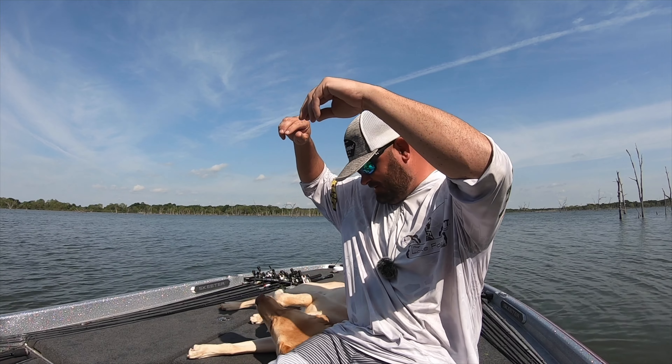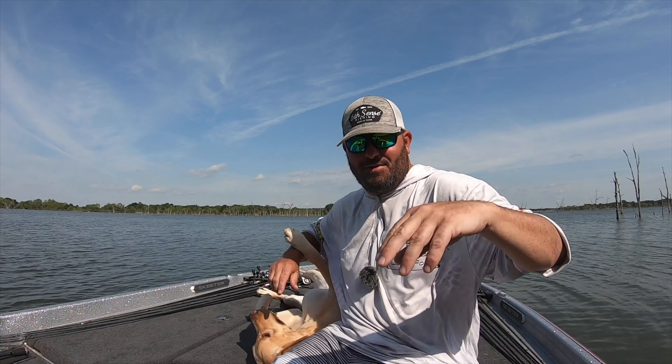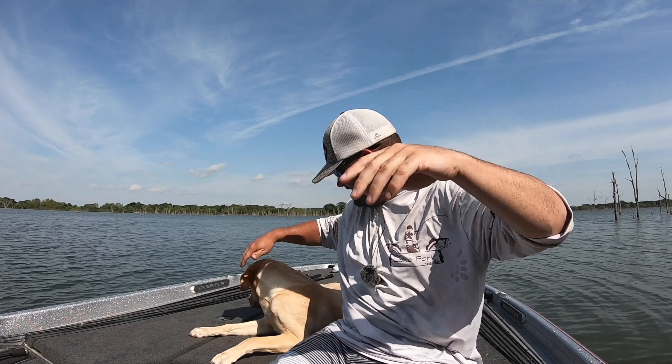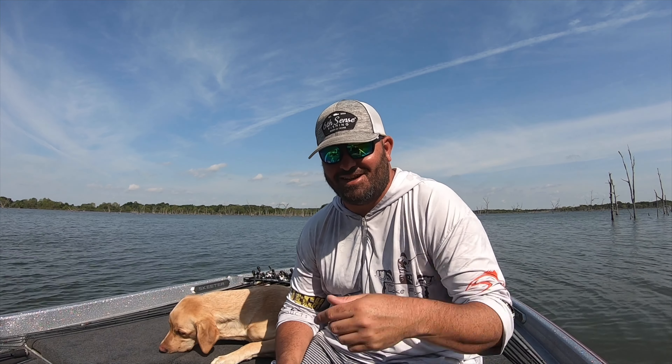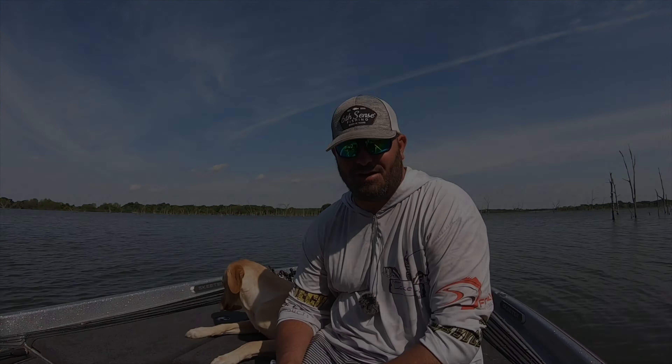Skeeter, you want to do the outro? Come here - come here, tell them. Come on up here. She's just rolling around - does that mean hold my hands up dad? Thank you guys for watching. We'll see you next time right here on your Lake Fork Guide.